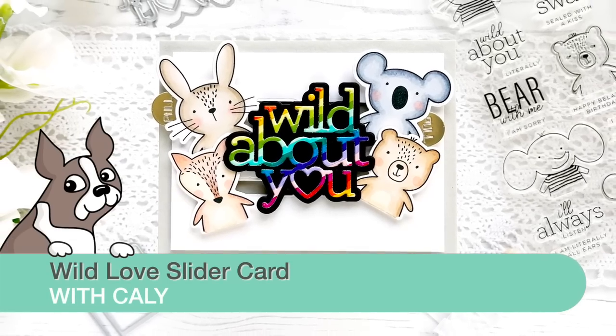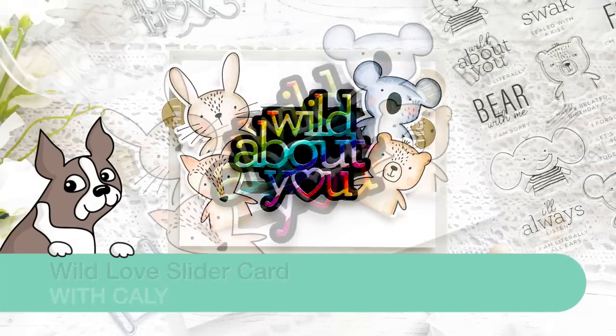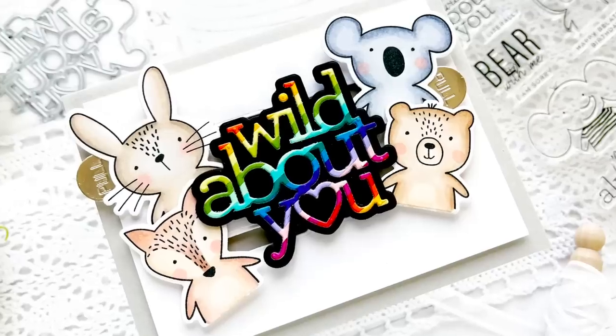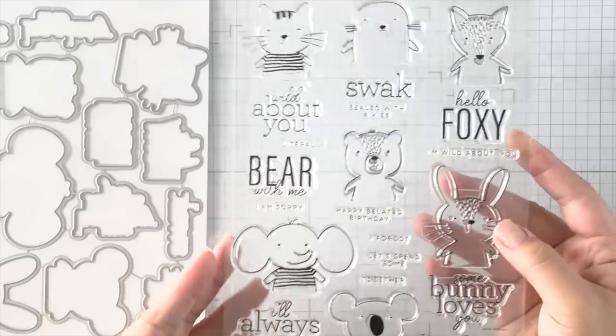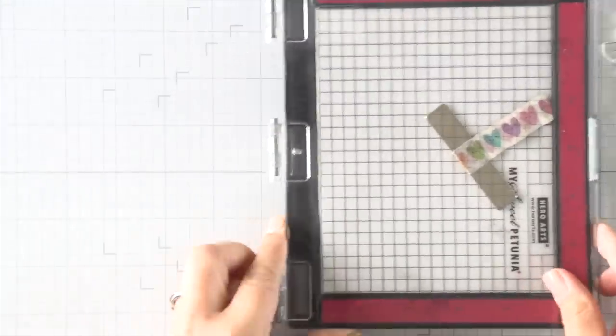Hi everyone, this is Callie — thanks so much for being here with me today. I have a fun interactive card to share today, and it's super easy using the new slider plate die. I'm pairing it with these awesome little critters from the CZ Wild Love stamp set, and this stamp set is going to be a favorite. I've seen so many people use it and I've loved all the projects.